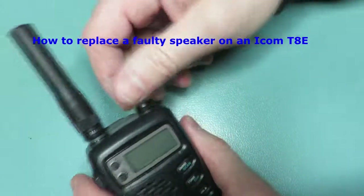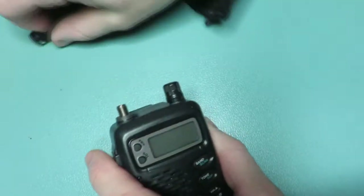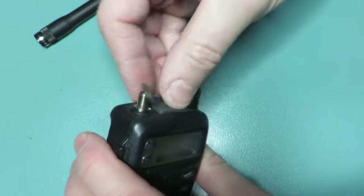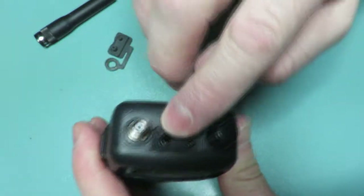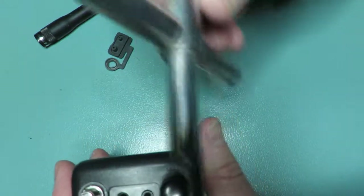First thing is to remove the battery, remove the aerial, remove the grommet which protects the speaker and the mic. And you'll see a keyed nut there which is for the aerial — that needs to come off.